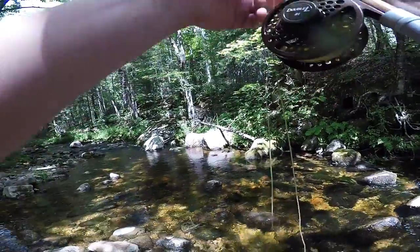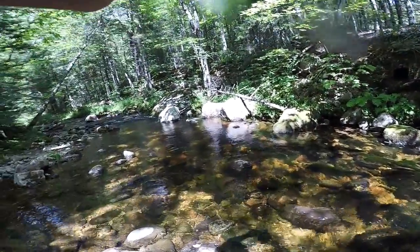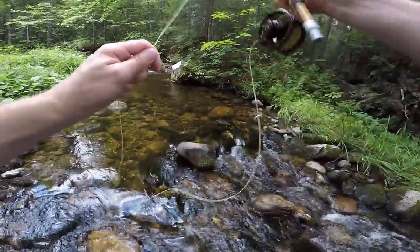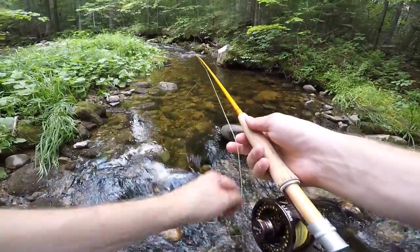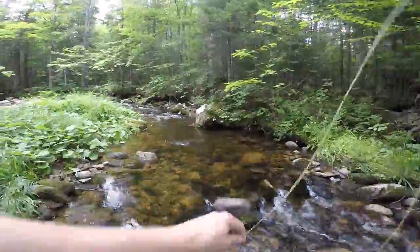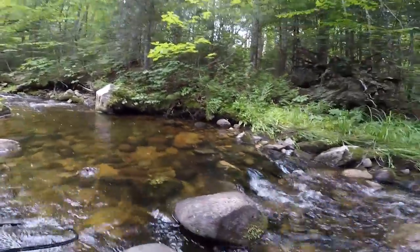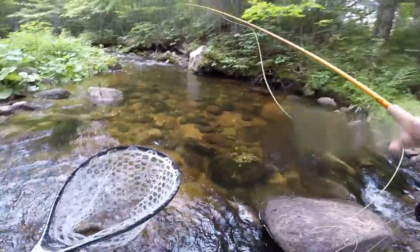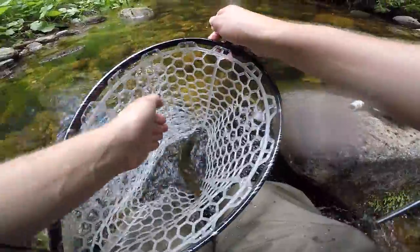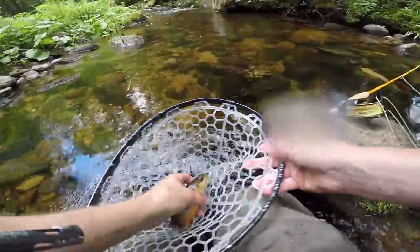Oh, I got him! Yeah, I didn't think he hit it. Sweet — that's a good one! He completely swallowed it too.